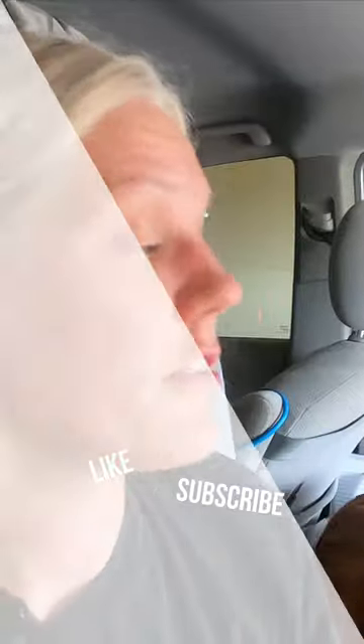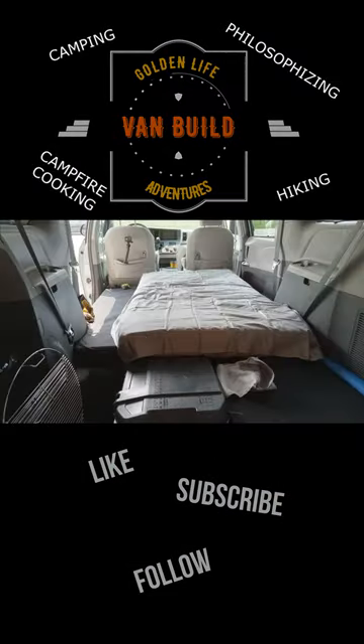We still have to name her — she's a Toyota — so if you have any suggestions, drop them in the comments below. And if we pick that, me and Jeb will have a special prize for you. Simple build for a simple summer of fun ahead.